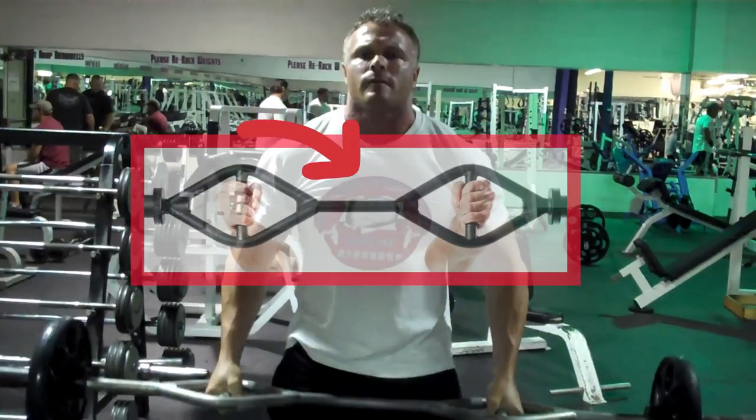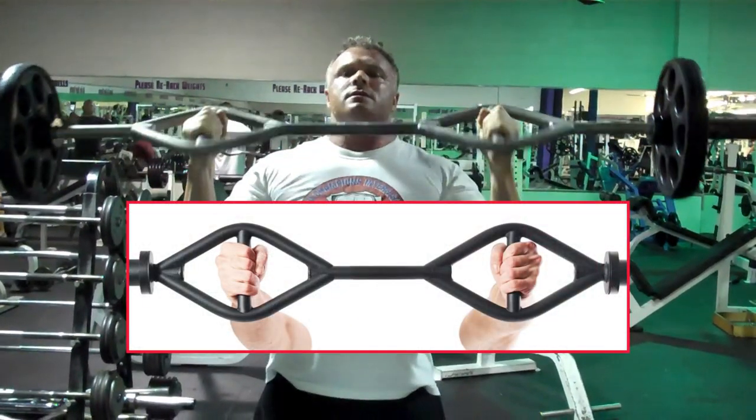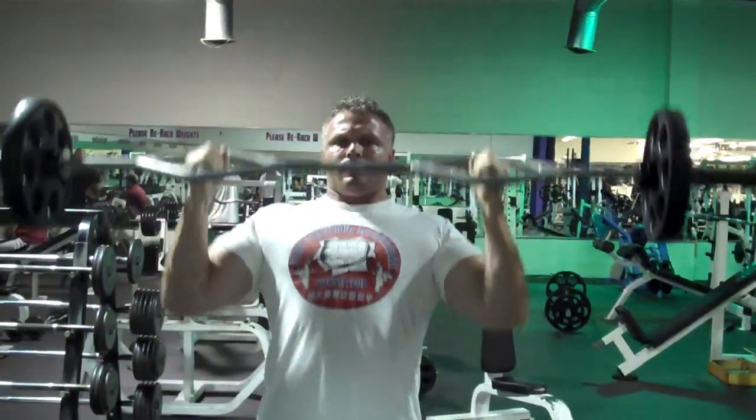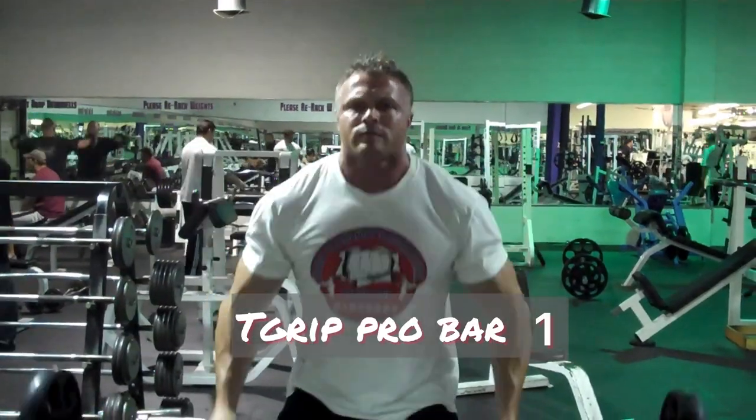The advantage of the straight bar in the middle allows you to bring the bar all the way down to your upper chest, as the bar contours around your legs at the bottom of the bicep curl, giving you a full extension of the bicep and maximum range.